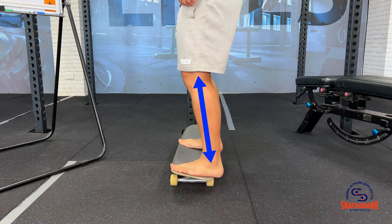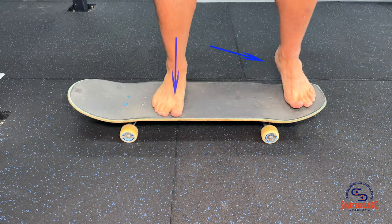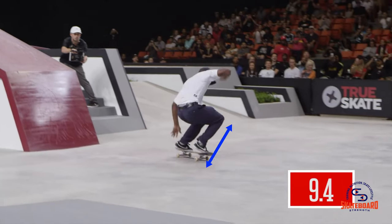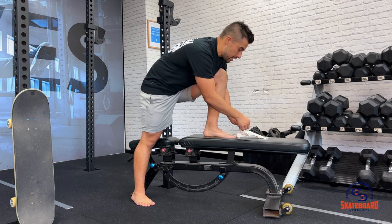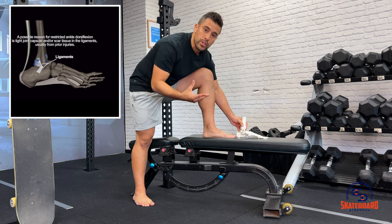Because of the high demand placed on the foot, calf and ankle when skating to absorb landings and steer our boards, the foot, calf and ankle can be left tight and restricted. When this happens, it changes the foot's ability to function properly. Let's use hot pockets as an example. Hot pockets or anterior ankle impingement is characterized by the shin bone hitting the talus bone at the front of the ankle and causing an impinging of the tendons and ligaments that pass through there over time.